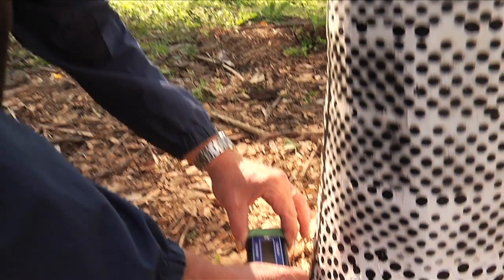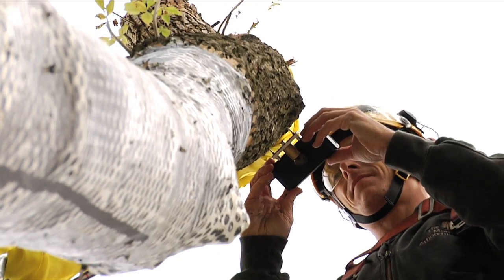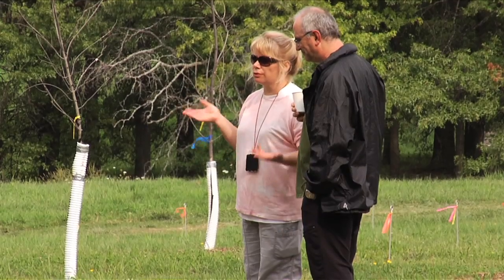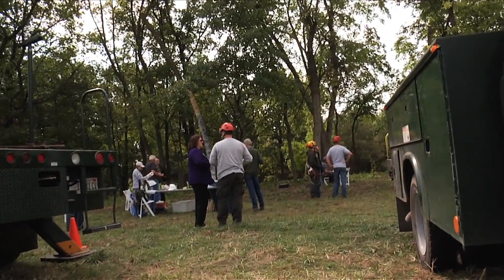We're employing some technology on trees for the first time, and this technology has been used in a lot of other things. Specifically it was developed with NASA for the space shuttle program to look at the deformation of the surfaces of the space shuttle if it gets hit by an object, which did cause a serious problem for it.